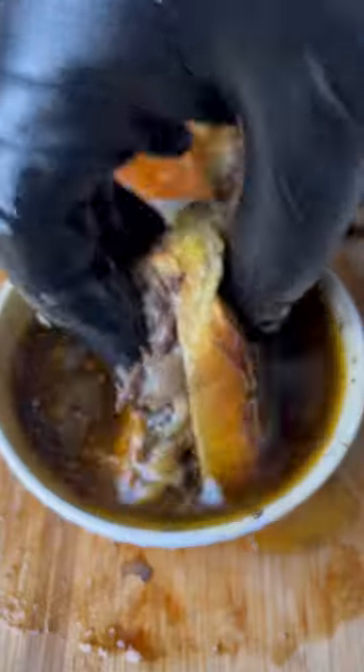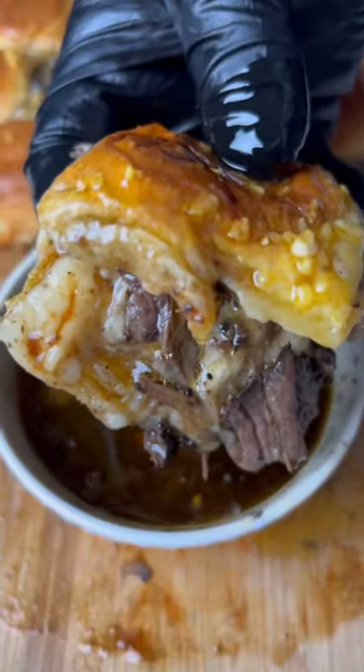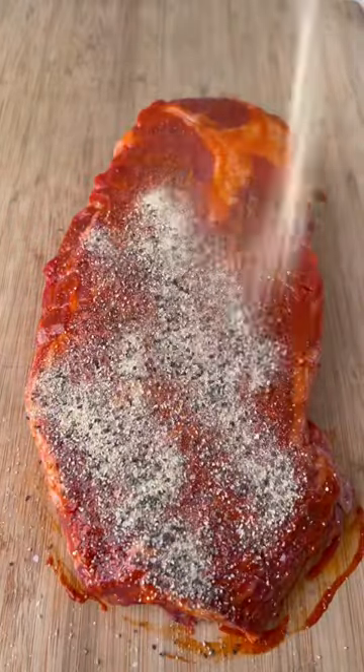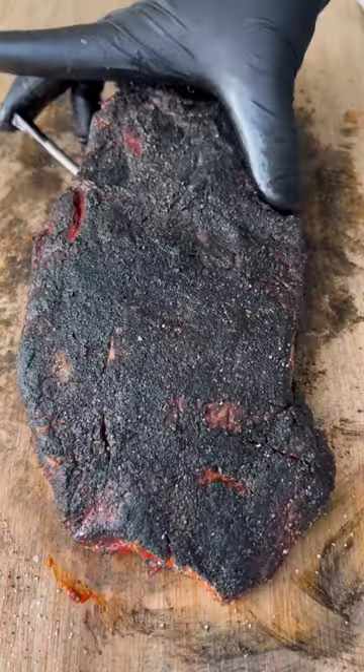Smoked barbecue beef sliders. First we're going to take our chuck roast, use hot sauce as a binder, season it up with salt, pepper, garlic, and black gold truffle seasoning.